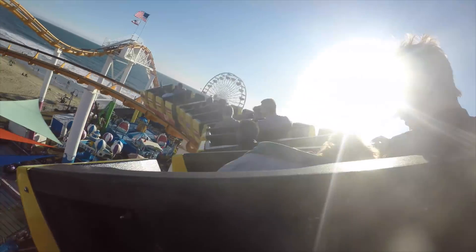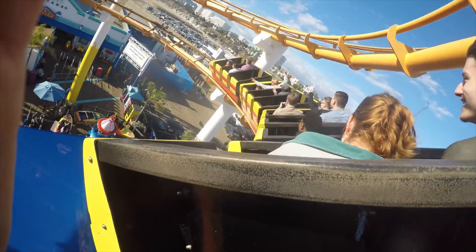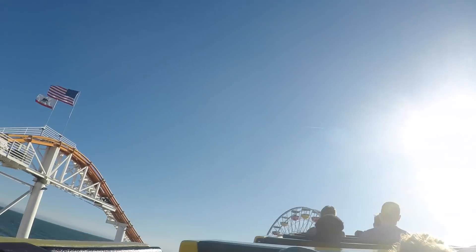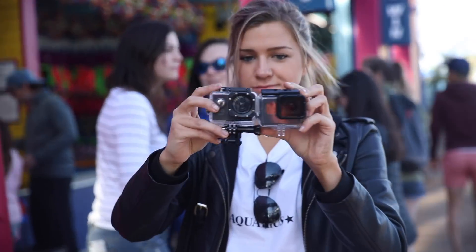The GoPro Hero 5 shot is pretty smooth — it's such a wide angle that even on a shaky roller coaster it looks smooth, you don't feel sick watching it. On the $25 knockoff, it's actually not as shaky as I expected, but you just can't see a lot. It's as if we took the GoPro shot and zoomed in significantly. Overall it's somewhat stable, but the GoPro is definitely better.